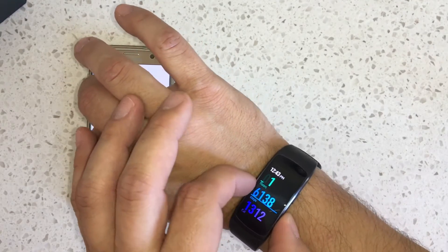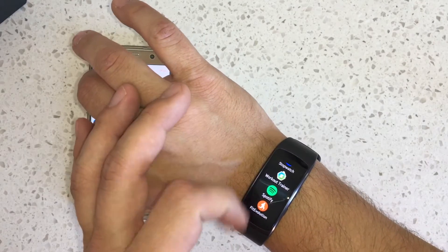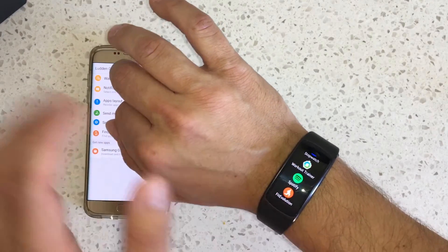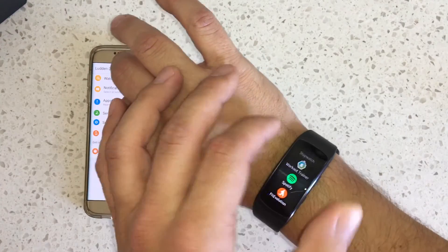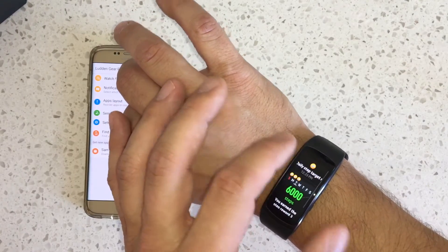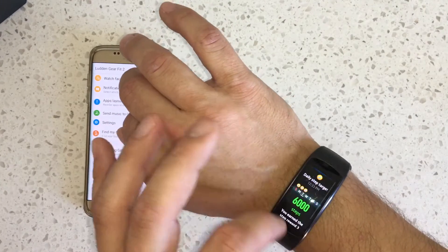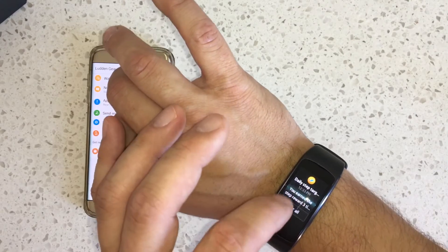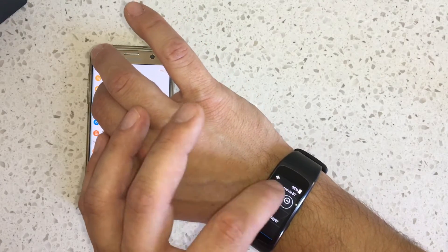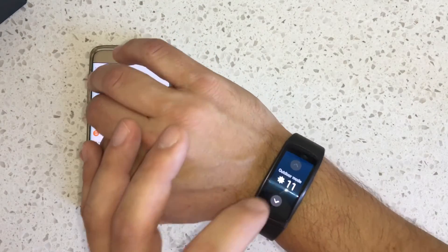To control the phone, you swipe and tap — the home button takes you back, and from home it shows a list of apps and settings. You can connect Spotify, and since it has four gigabytes of onboard storage, you can connect a Bluetooth headset and leave your phone at home. It also serves up notifications from your phone and can display them from just about any app. Swiping down shows recent notifications, and you can adjust brightness from there too.